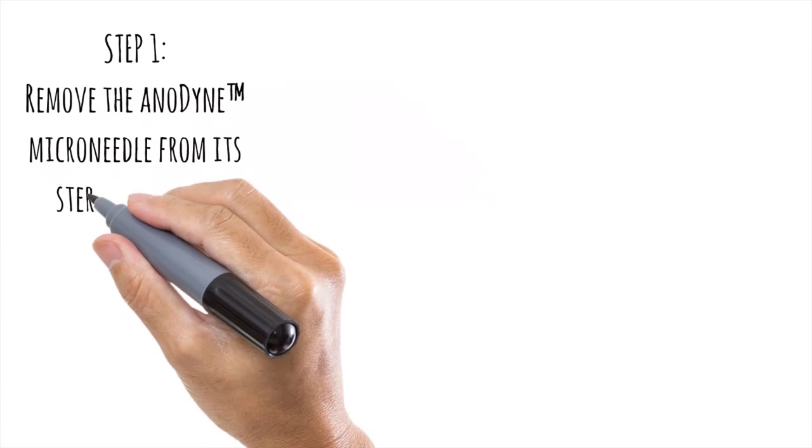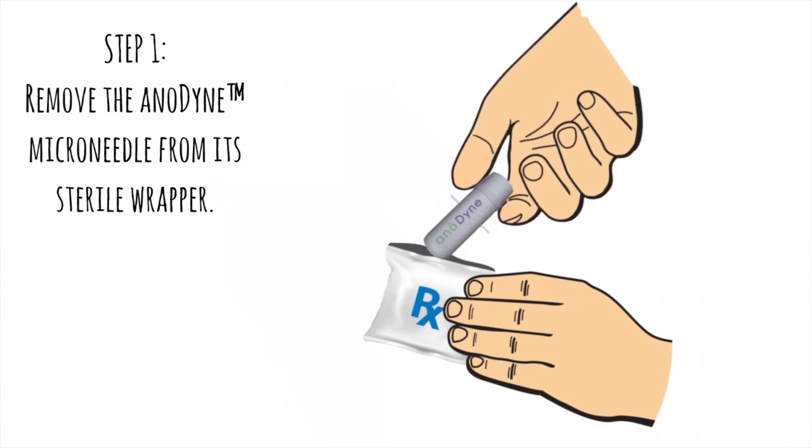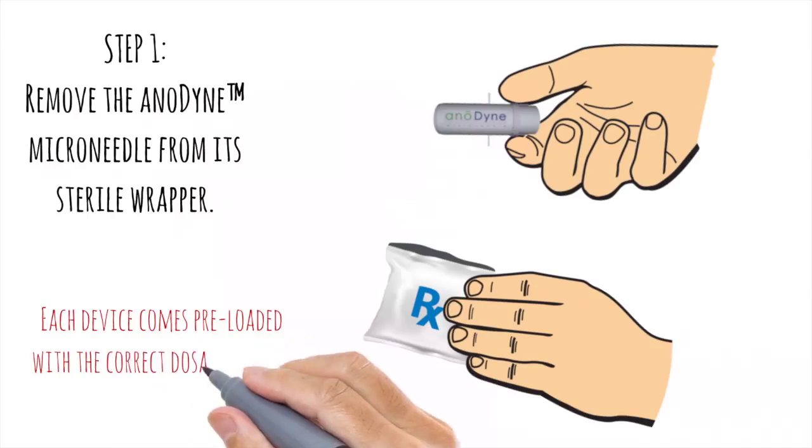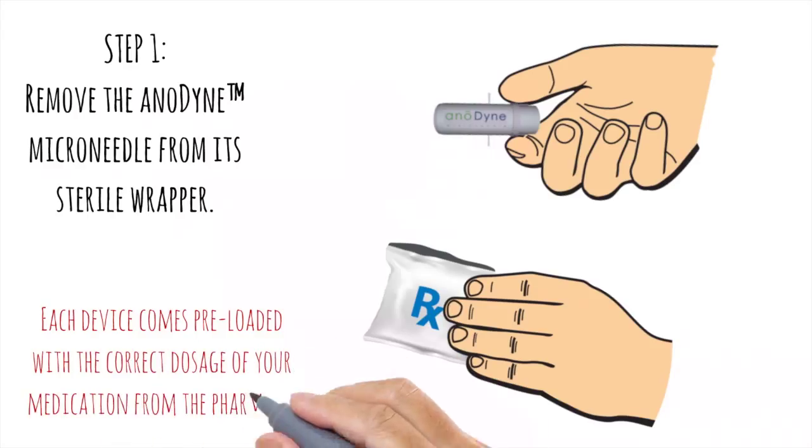Step 1. Remove the Anodyne Microneedle from its sterile wrapper. Each device comes preloaded with the correct dosage of your medication from the pharmacy.